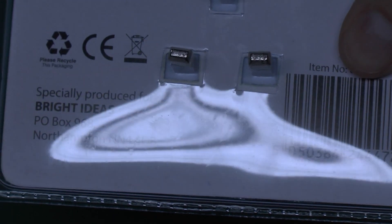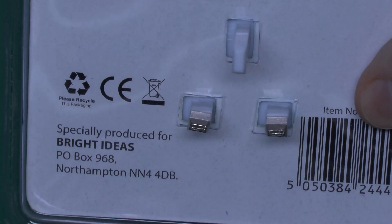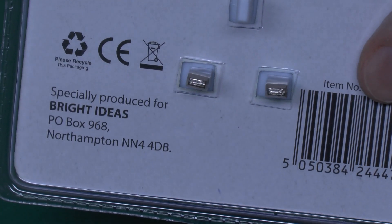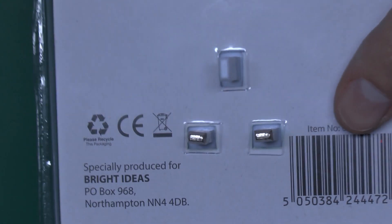It's very apparent that those two pins are not parallel with each other, when of course they should be, so that's certainly not a good start.